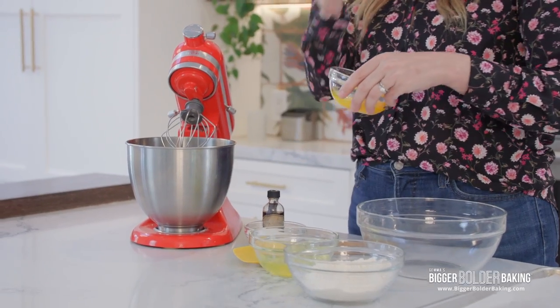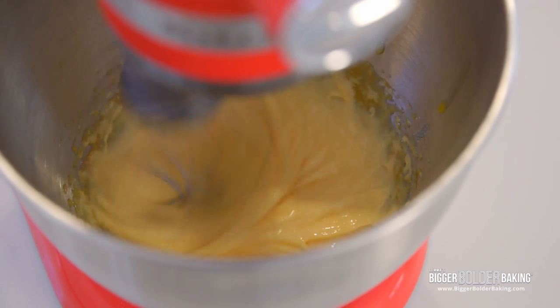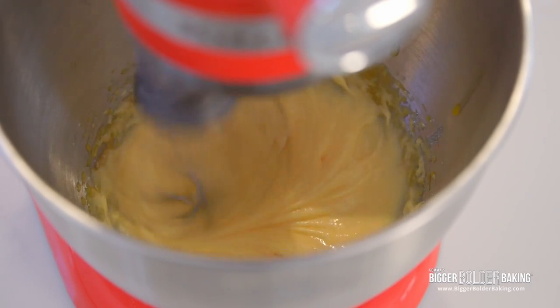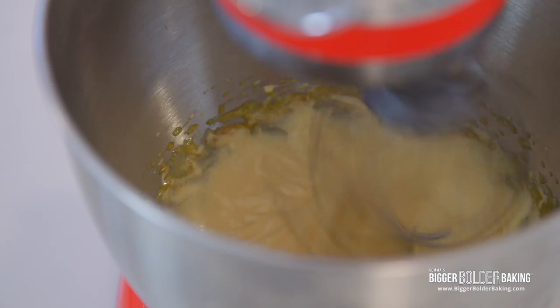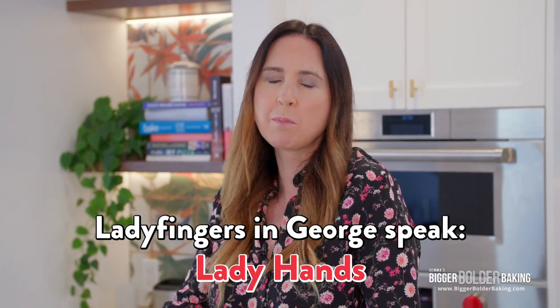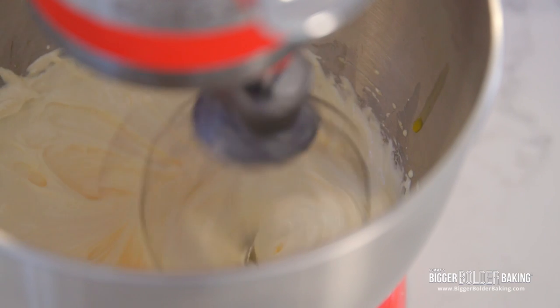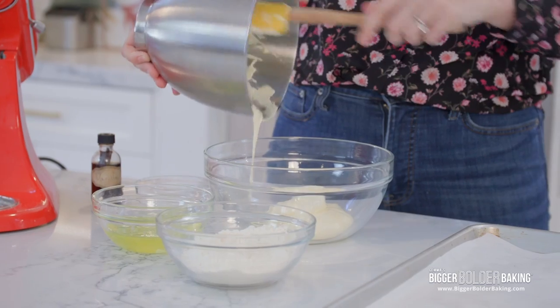Here I have a stand mixer — you can also use an electric hand mixer. I'm going to add in my egg yolks, and then add in roughly half of the sugar, around a quarter cup. We're going to turn it on high speed and let this whip up until it's really lovely and thick, around three minutes or so. Ladyfinger in Italian is Savoiardi, so you'll often see that written in tiramisu recipes. Or you can call them lady hands, as my three-year-old does.